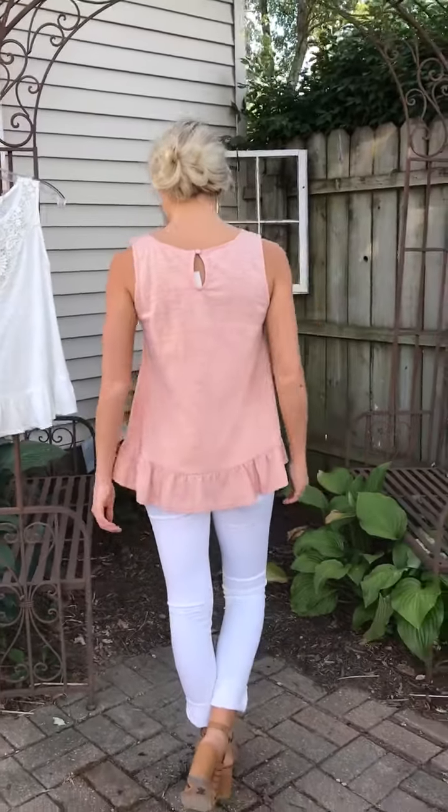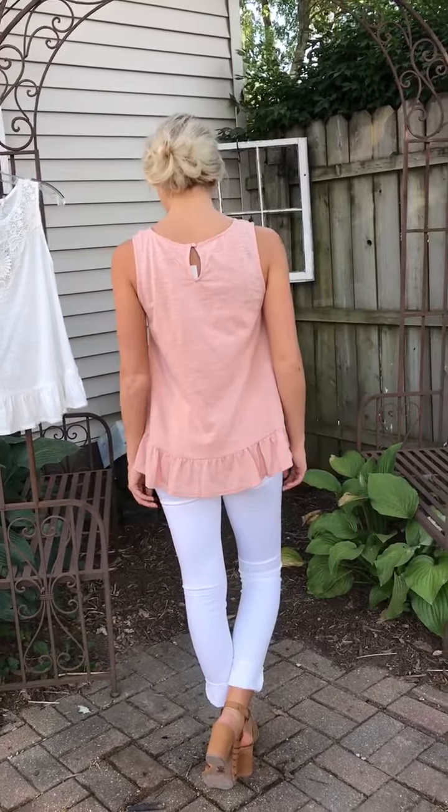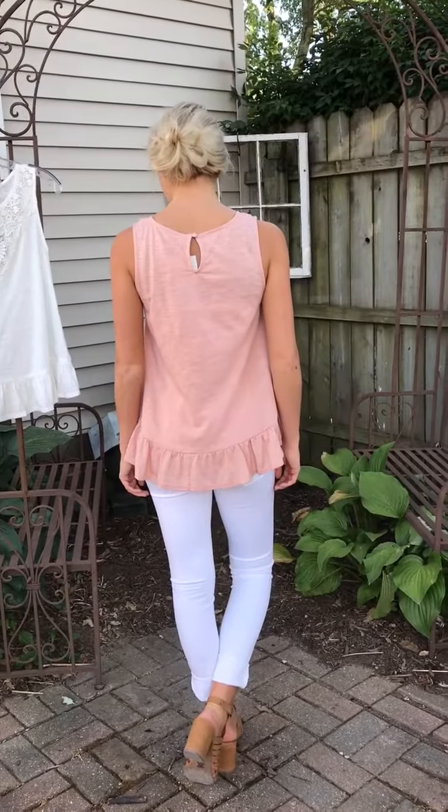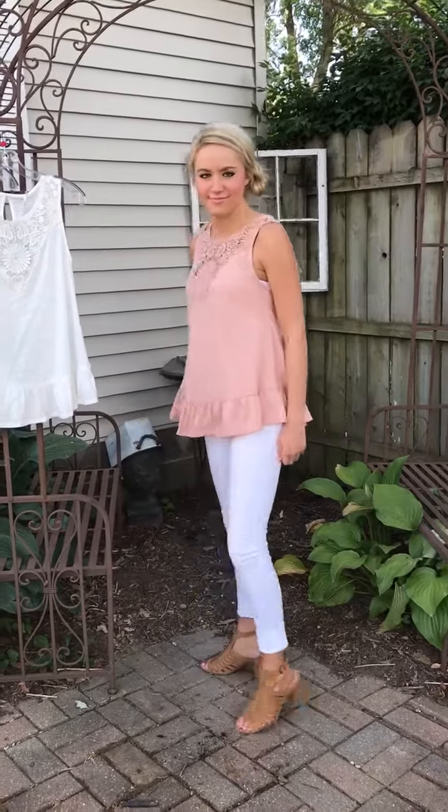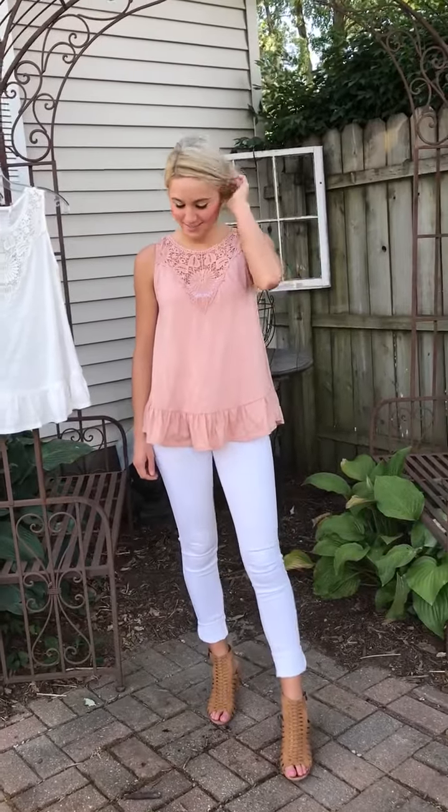For those of you who want something a little shorter, this one is still longer — it covers the bottom. Sometimes you'd like to just have a little bit of a shorter one, to wear with your denim shorts. This is the perfect one for that. This one hits right below the hip.